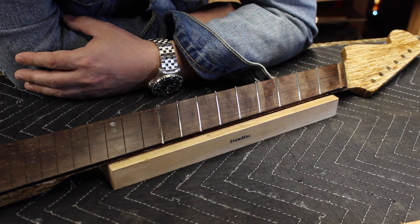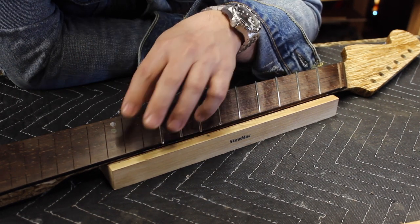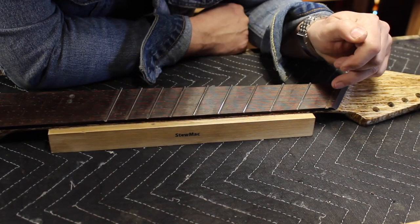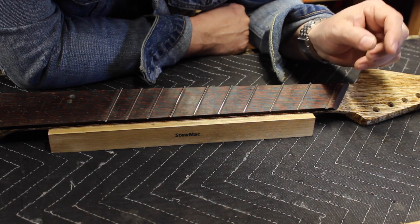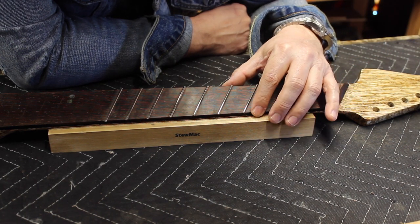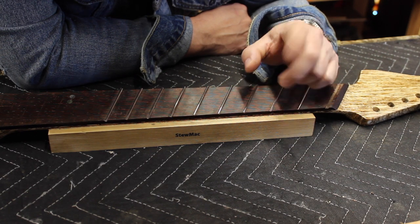This is a good stopping point. The next time we see this neck it'll be fully fretted, leveled, ground, and polished. In the next video, we'll see the CNC process for creating the nuts, we'll install this on a Fender Telecaster body, and we'll demo it. Alright, see you next time.